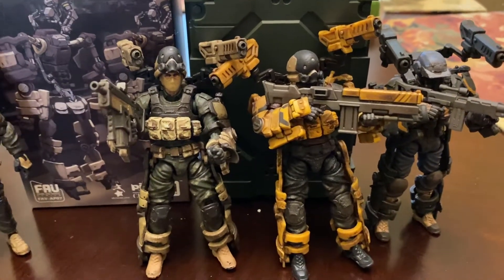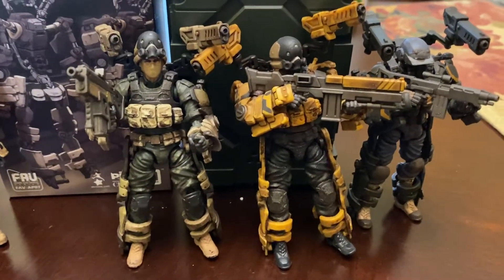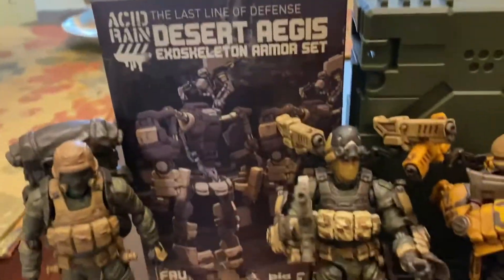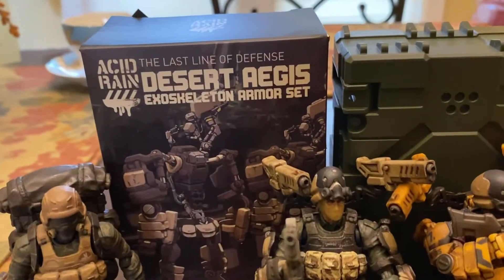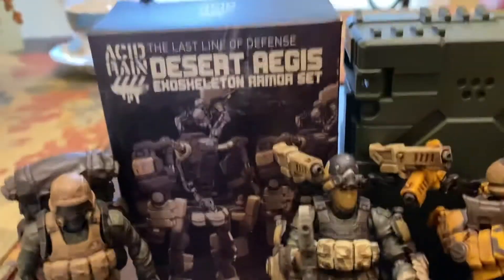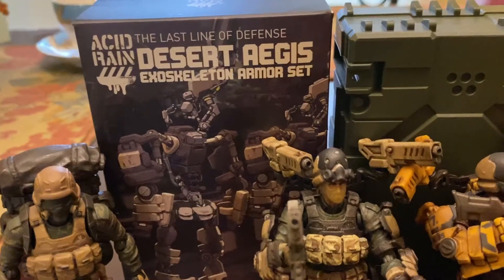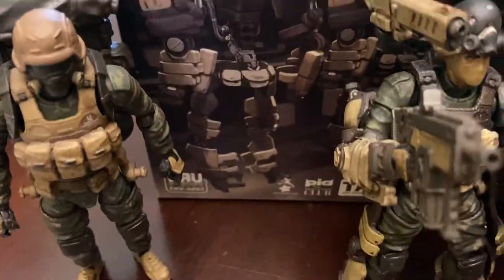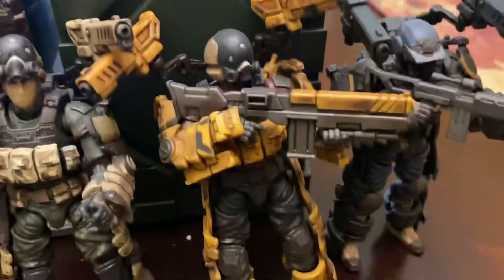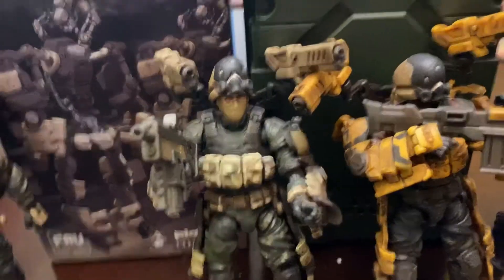What's going on everyone? This is Slacker Man with another figure review. Today we're going to be looking at some Acid Rain 1/18 figures, a few custom figures. They are based off of the recently released Acid Rain Desert Aegis Exoskeleton Armor. Acid Rain recently came out with just the standalone Exoskeleton Aegis suits, so we're looking at the desert version today, but I also have the construction version with a custom figure and a desert version with a custom Acid Rain figure. Let's take a look.